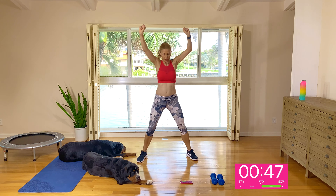Down, stand. Down, tap. Or down, jump. Down, tap. Rest and watch.